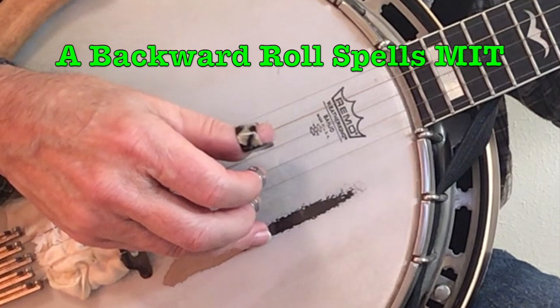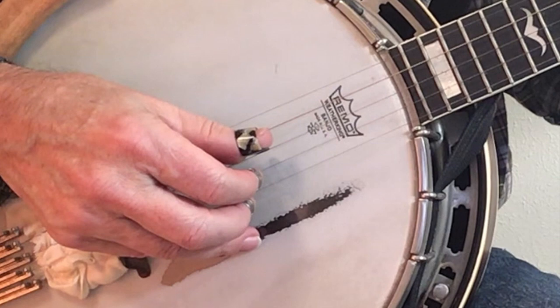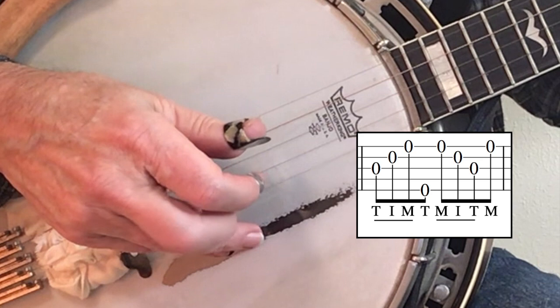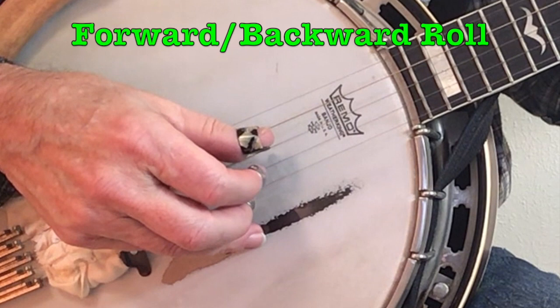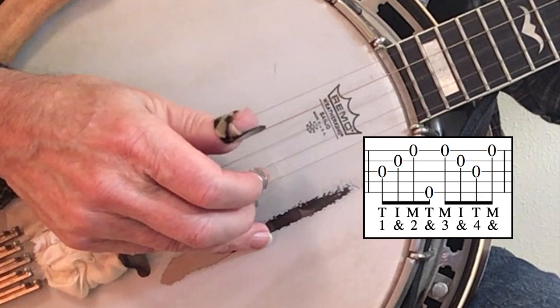It makes sense that if we have a forward motion we could also have a backward motion, which spells the word MIT — M-I-T. The backward roll is most commonly used in combination with the forward roll. With a forward roll, a fill-in note, a backward roll, and another fill-in note, that gives us our full eight notes per measure. We call this the forward-backward roll: one and, two and, three and, four and.